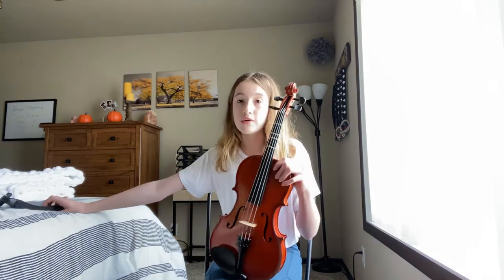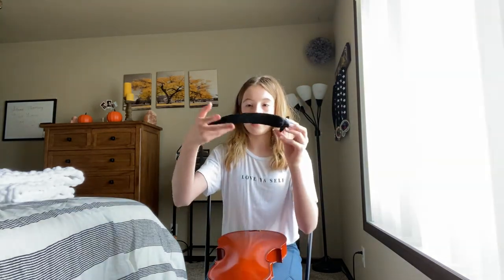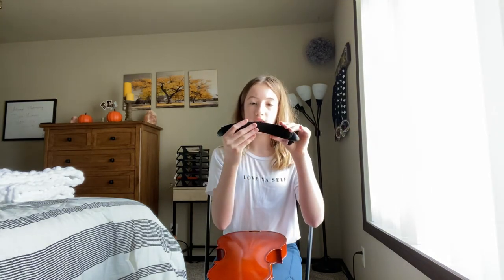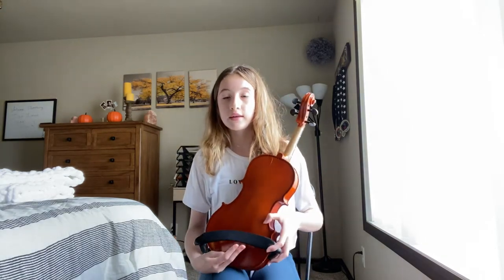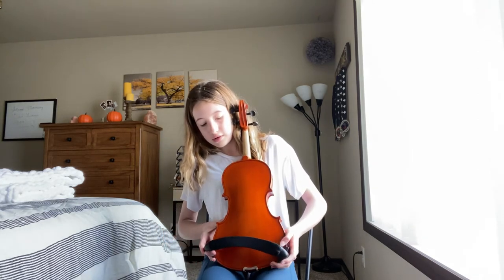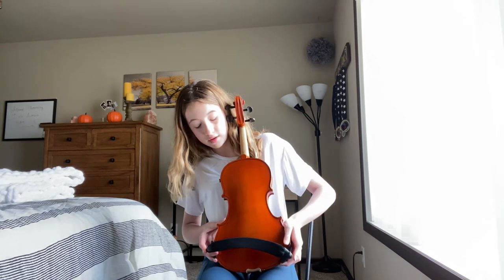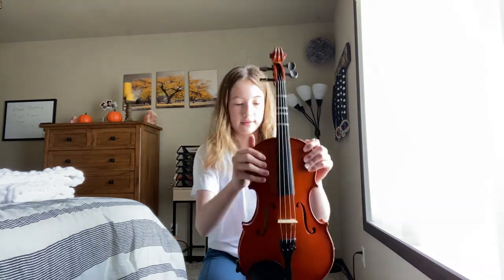Now that we went over all the parts, you're going to grab your shoulder rest. It should say 'viola' on the back. So this is like sad face, this is happy face — you want to keep it sad. So on the back of your viola, lay it down carefully, and put the shoulder rest on like so. And then you have your viola ready.